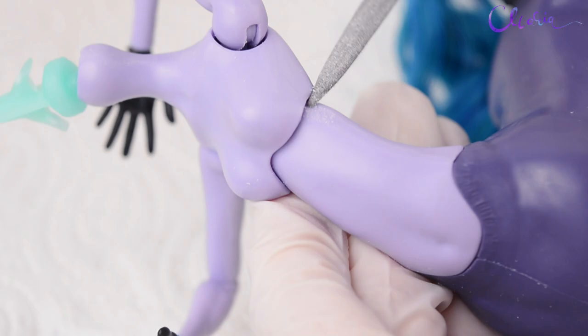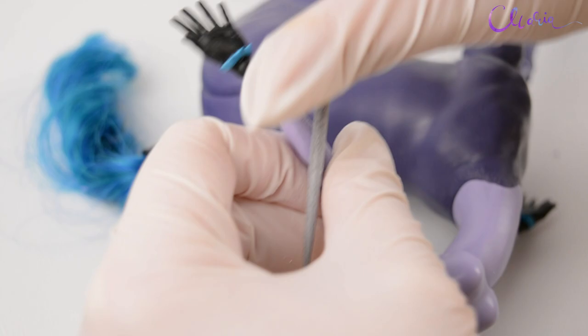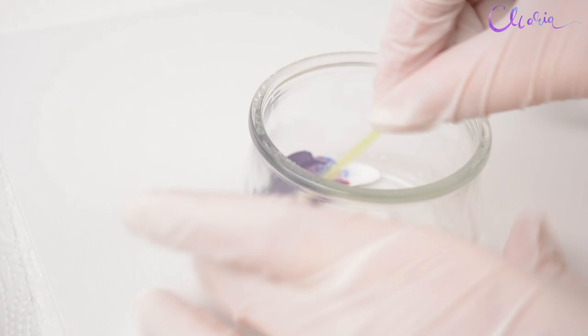The feathers on her arms don't really fit with what I had planned for her, so I removed them too. Since the hands she came with are actually black gloves, I just made her new ones that match her body color. I'm using polymer clay and I don't have the exact tone, so I just mixed my own.